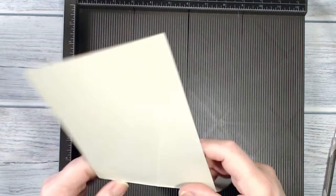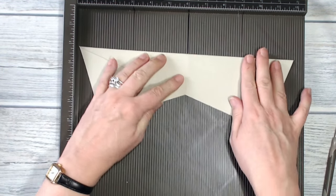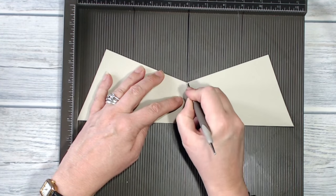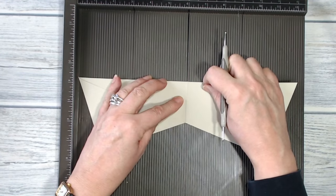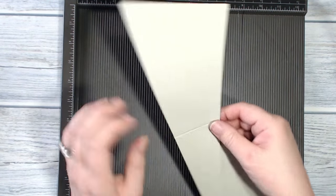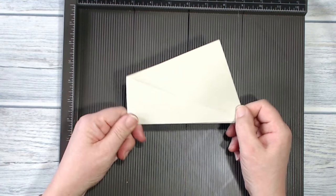Burnish along that score line. Open it out and refold it, putting that mark you just made on the middle score line and come back in with a scoring tool to reinforce that fold. You're going through several layers of card so you want to make sure it works properly — and then there is the basis of your twisted fold card.